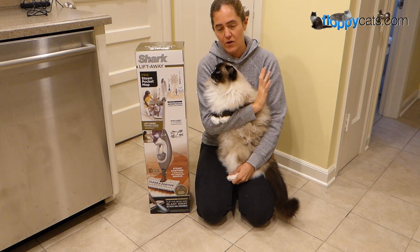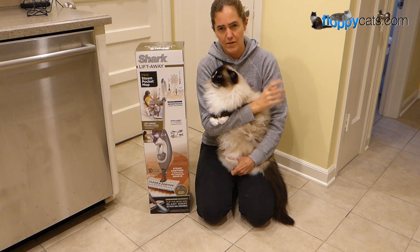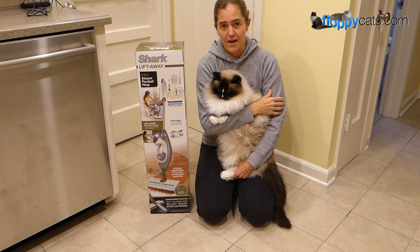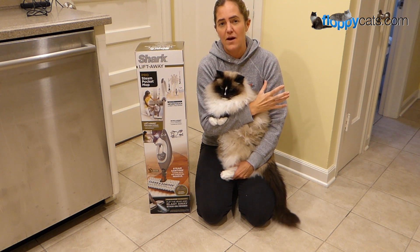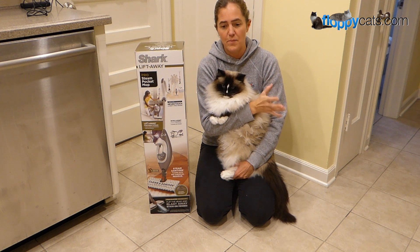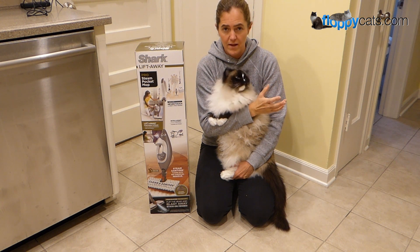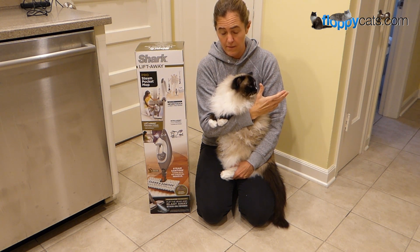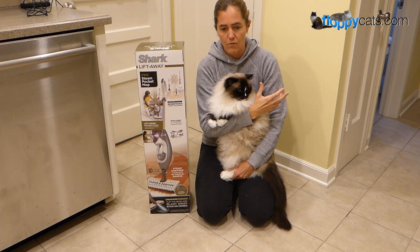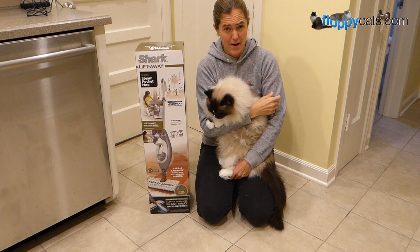I am a crazy couponer, one of those extreme couponers, and I follow a lot of websites — Everyday Cheapskate is one of them. She has talked about steam as the best cleaning method for a long time, and I've looked at many different options. One of the ones that she recommends is the Shark. So when I sent in the final review stuff, I said, any chance we can review a steam mop too?